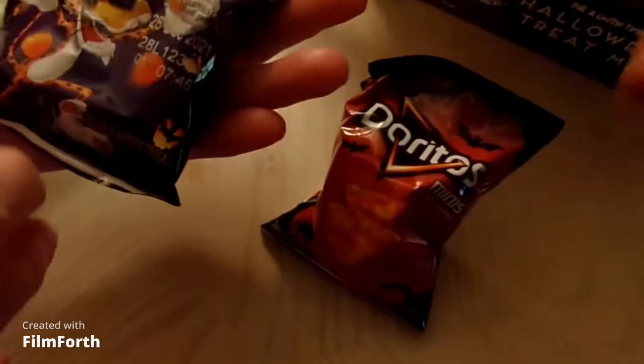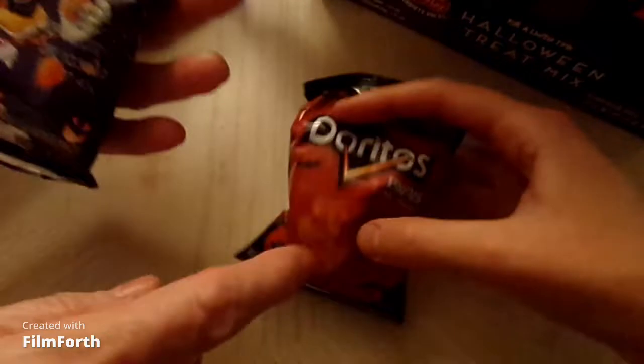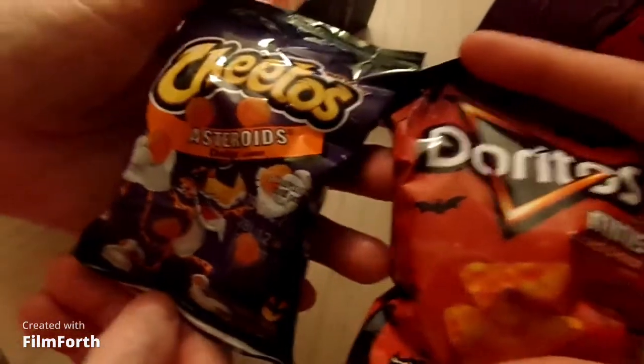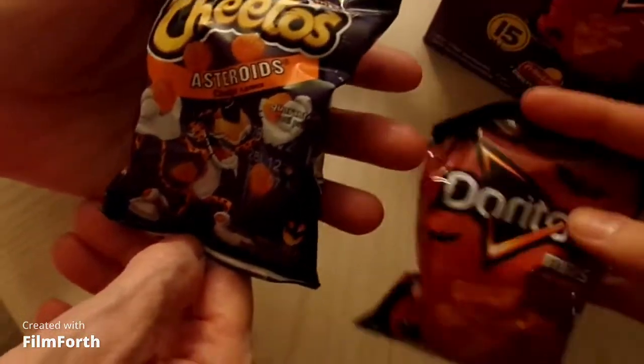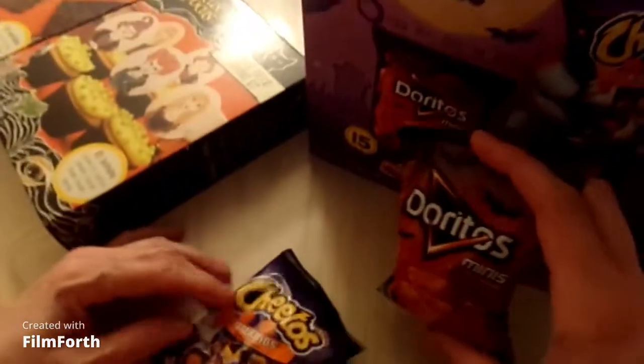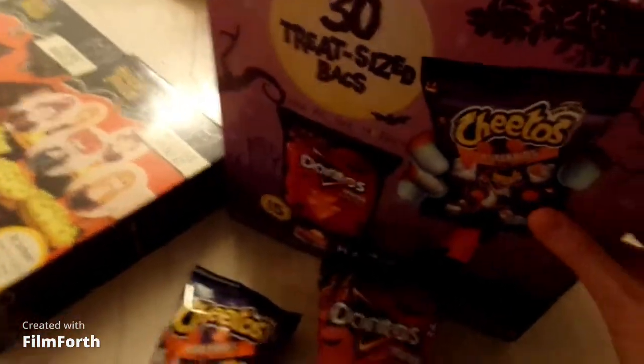I was surprised — I thought it was a huge bag, like one of those bags you get for lunches. No, these are little tiny mini bags. You see that? Minis Doritos, and that's how tiny they are. These are little balls of Cheetos. These are just for a little treat for Halloween when you're giving kids out for trick-or-treating — give them a little bag and I think they would enjoy that. A lot of kids like Doritos and Cheetos. Pick it up at your local Walmart. These are so adorable.